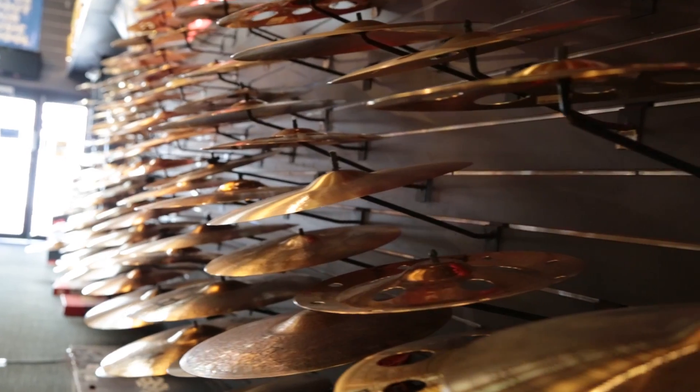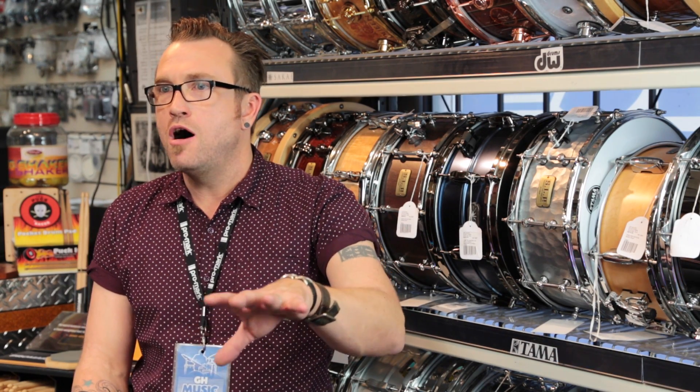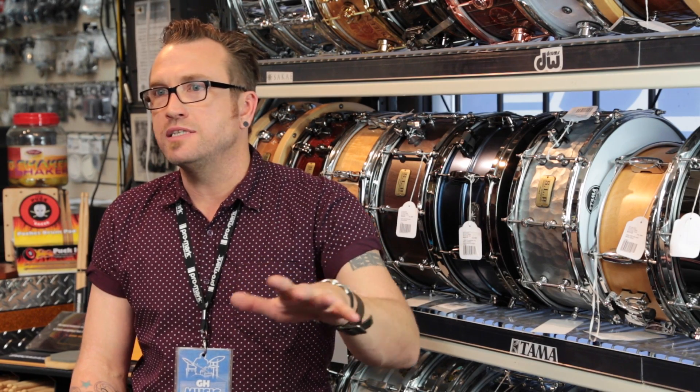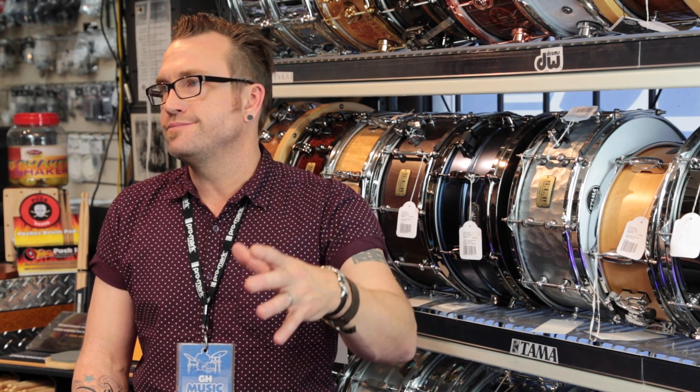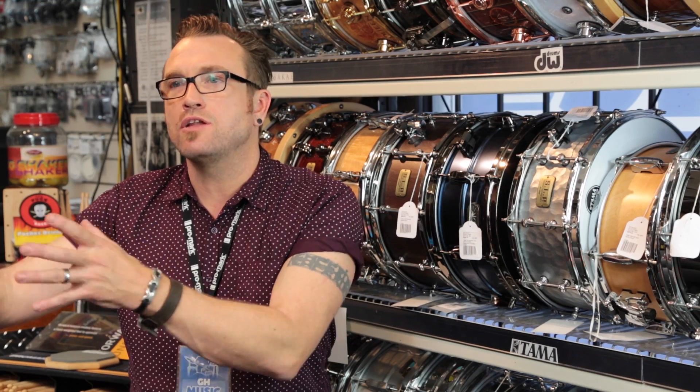The difference between a cheap and an expensive cymbal is actually quite simple — it's the quality of the bronze. Cheaper cymbals will have a higher tin content mixed in with the bronze. Tin doesn't resonate; tin sounds tinny. Better quality bronze starts to be bell-like, starts to sound like a cymbal. It really is as simple as that.